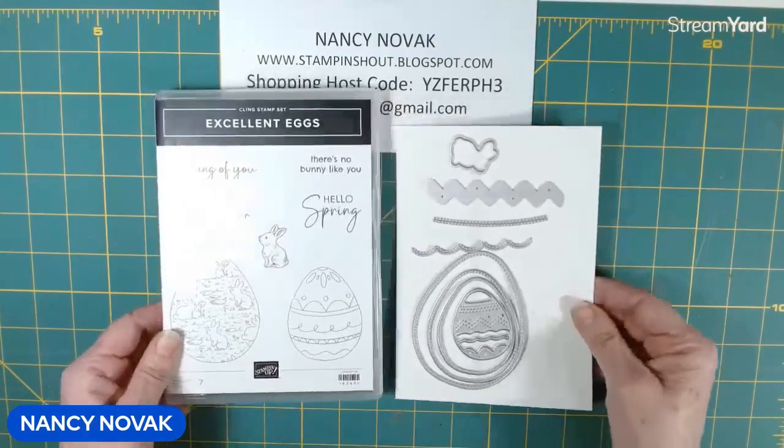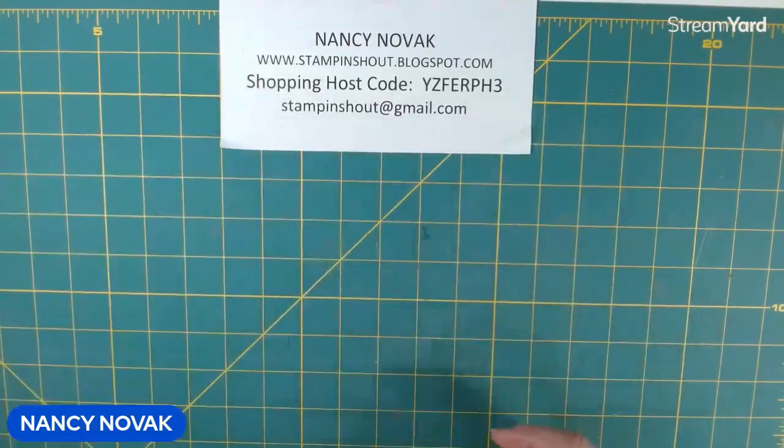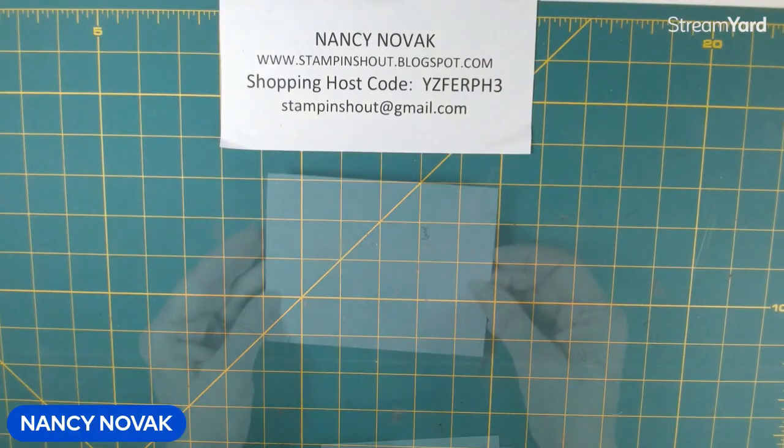So today's card, I'm excited to share it with you. We're going back to the Easter Egg theme. Yesterday we kind of veered off and did an out-of-the-box guide card, which I loved making. Today we're going to do a colorful Easter Egg card.